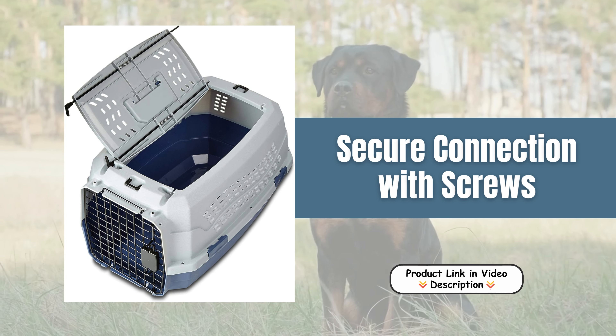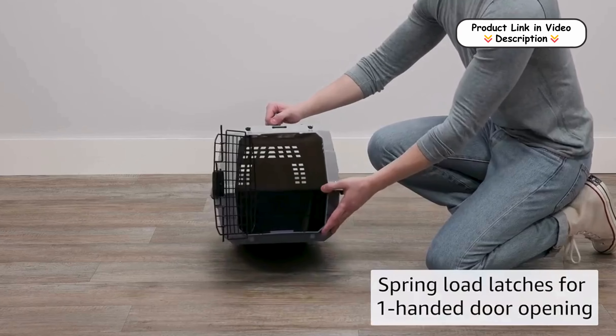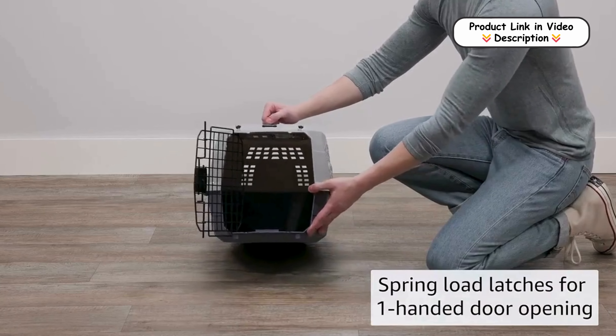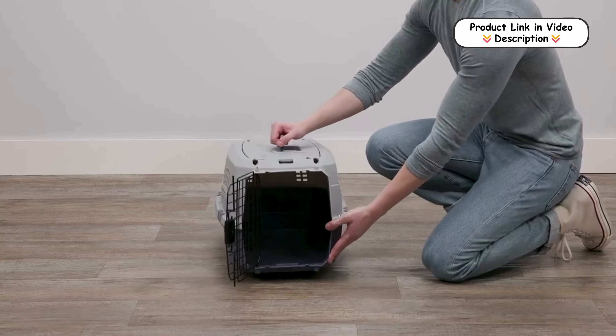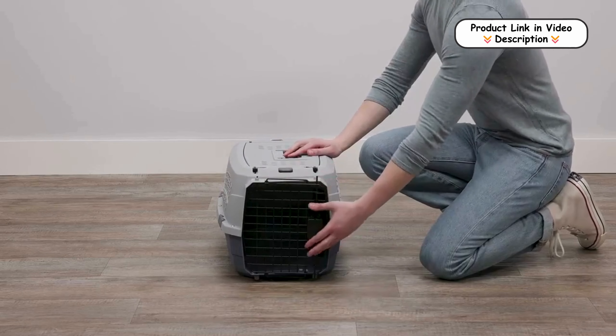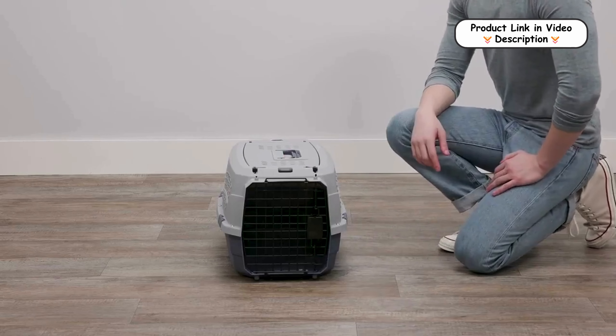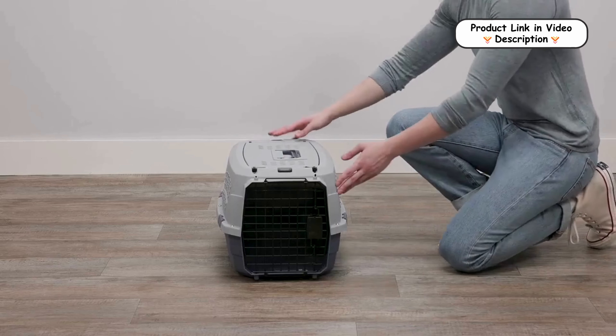Secure connection with screws. The carrier's design features screws that securely connect the top and bottom sections, providing enhanced stability. This prevents any accidental separation during transport, ensuring that your pet remains safely enclosed. The screw assembly also makes the carrier easy to assemble and disassemble for cleaning and storage.